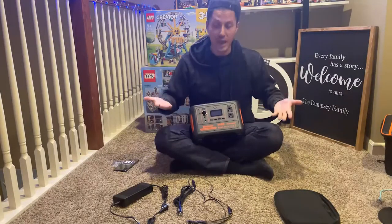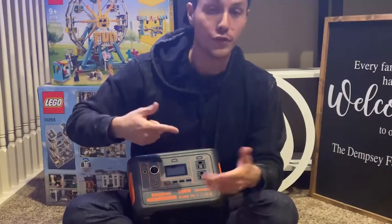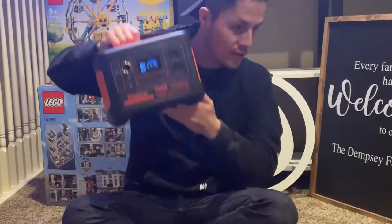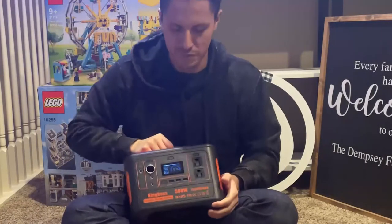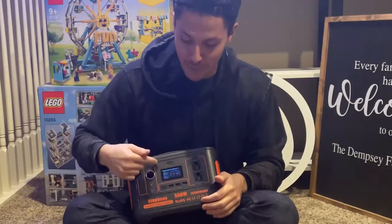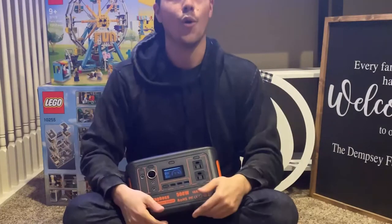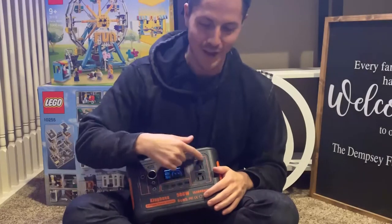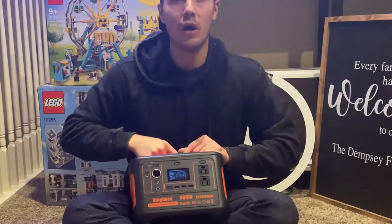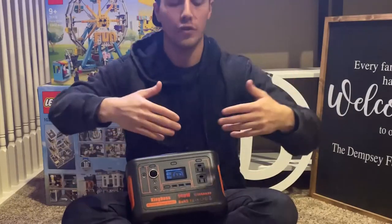To turn the device on, you just do a long press on the power button in the middle. The device turns on quietly, and the LED display shows the power output — currently at 97%. The AC outlets are for plug-in devices: small outdoor items, emergency items, fans, drones, whatever you need to charge.